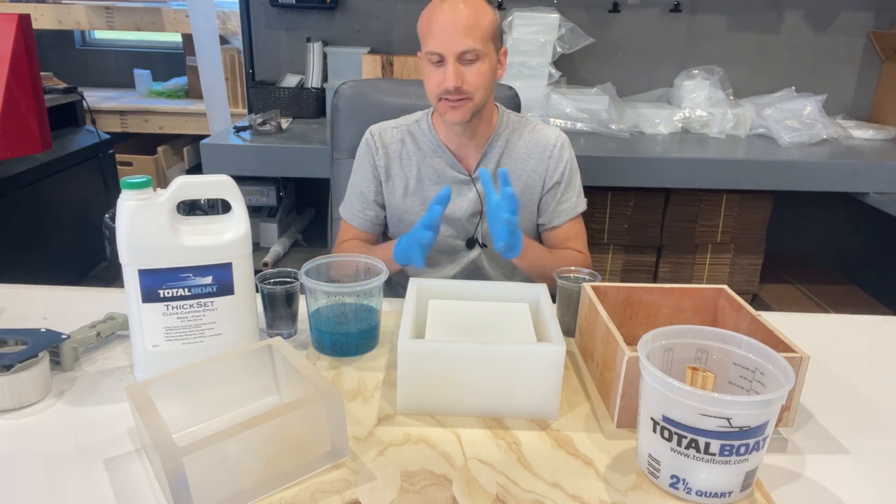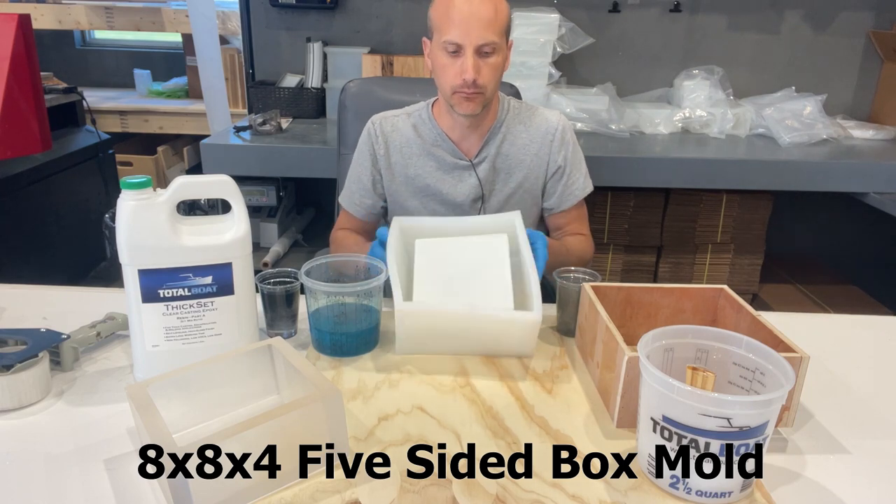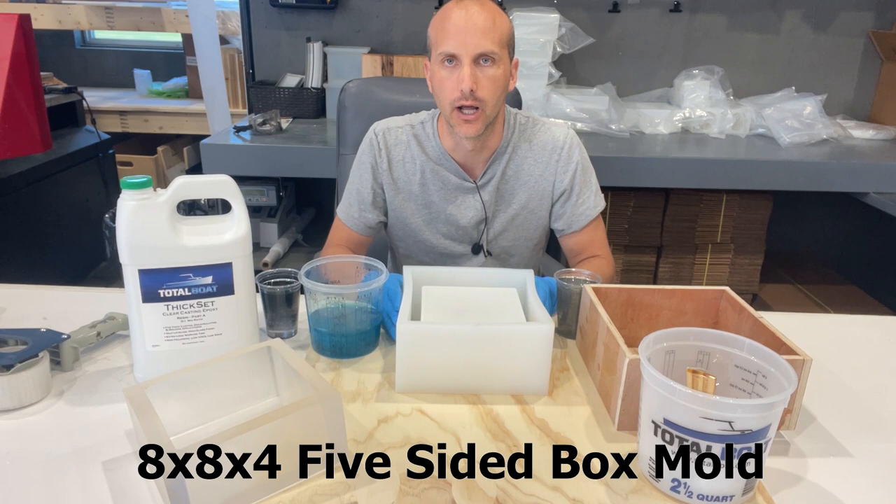Hey, it's Sean from Crafted Elements, and in this video we're going to be using our 8x8x4 pot mold, or five-sided box mold, to make a pot.